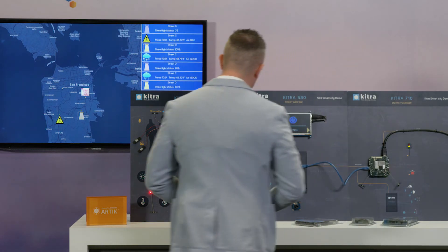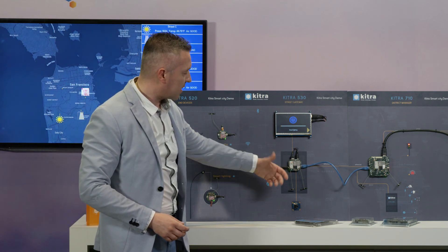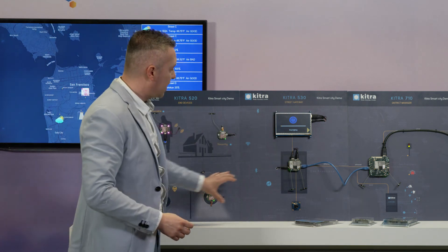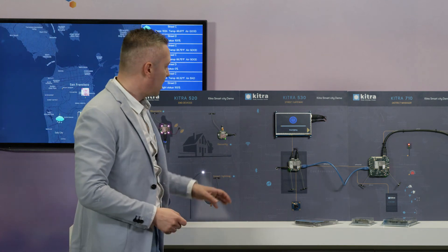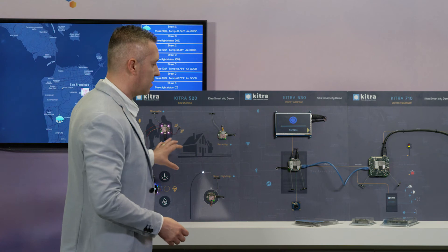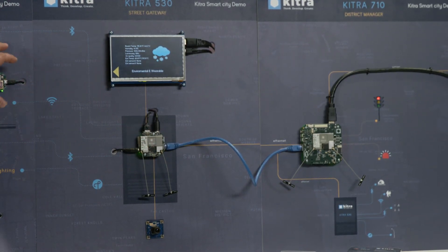All this demo is managed wirelessly by this gateway. The KITRA 530 acts as a street gateway — from one side it generates different wireless networks, protected wireless networks thanks to Artik technology. We can have Bluetooth, Wi-Fi, and Zigbee/Thread to manage different technologies inside the street, and since our KITRA 530 has an Ethernet connection, we can connect to the city manager through Ethernet.